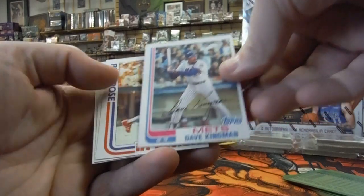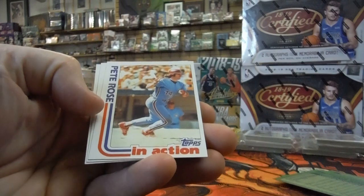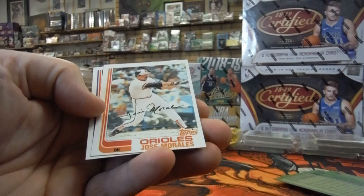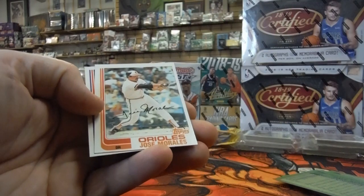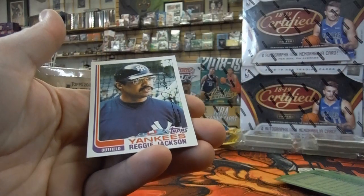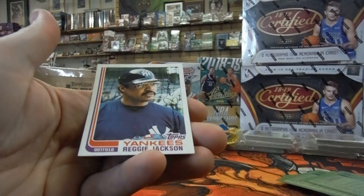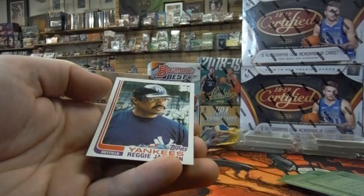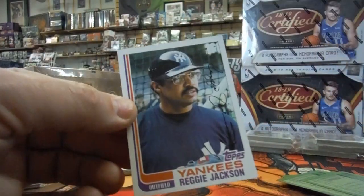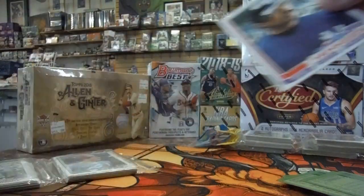Dave Kingman — off-center. There's Pete Rose, just a little bit off-center left to right. I don't know what this Pete Rose action card is, but we'll get a sleeve on that one for sure. Joe Morales — centering looks a little off. And Reggie Jackson — this was our back card and it's kind of bent, got a few printing issues on it. That's not going to be a 10, but that's still a really good Reggie Jackson card.